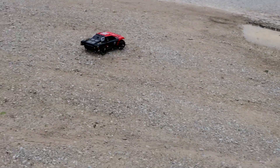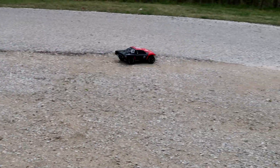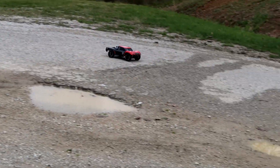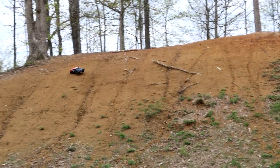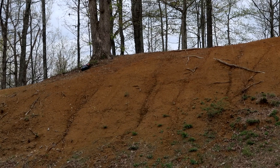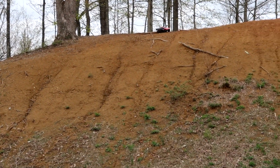Look at those tires — don't they just look awesome? I love the white lettering on the tires. Very cool. Let's hit it a little faster. Even through the trees, no problem at all.